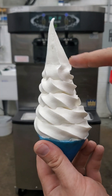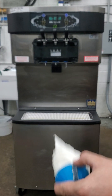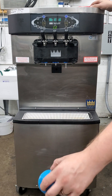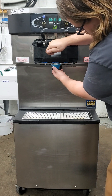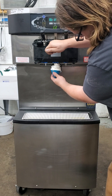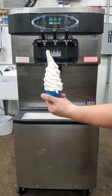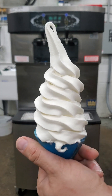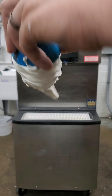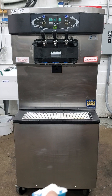19.4 degrees. 19.4 degrees. Thank you for watching.